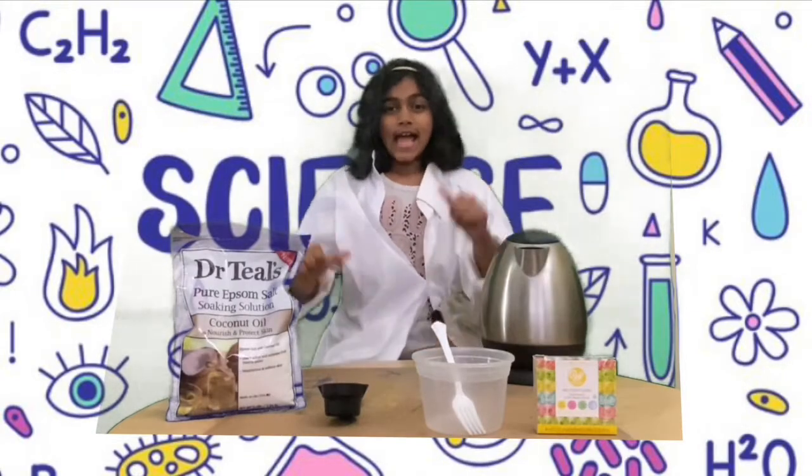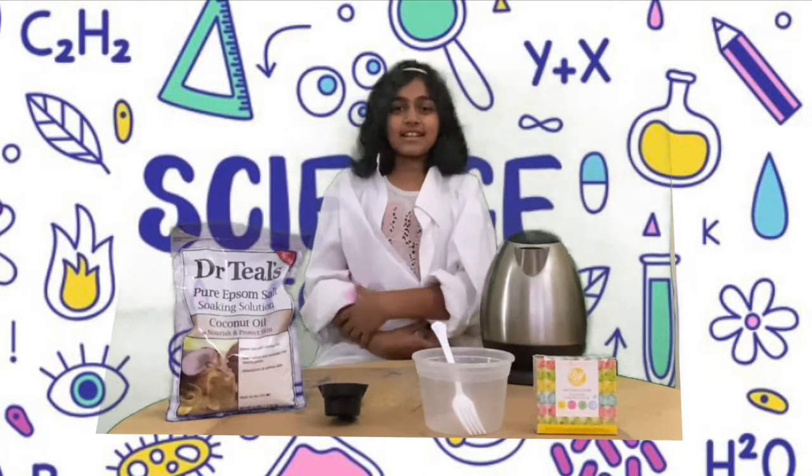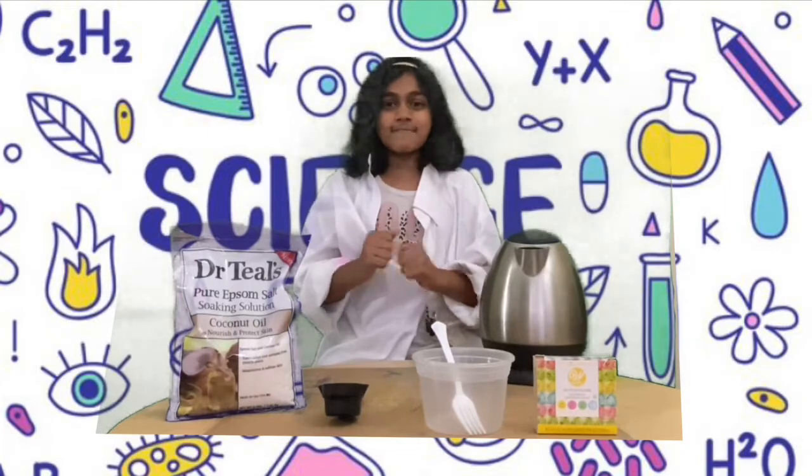Welcome to Funky Monkey. I'm Dr. Quincypans, and today Funky Monkey has called me here to make an experiment with you all. Now let's get started with some mad science.